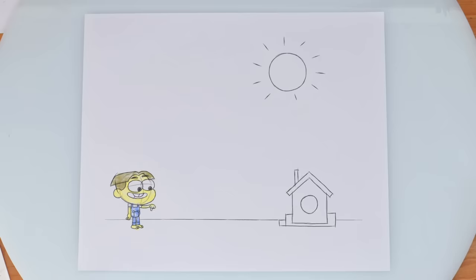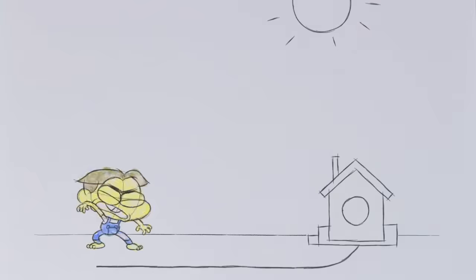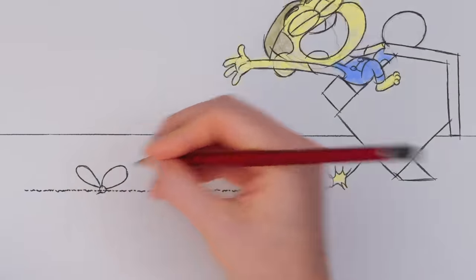Now, how about a little path leading towards the house? Okay, I don't like where this is going. Trick you! This is a rocket ship, baby! Now, some say you should keep your drawing grounded.